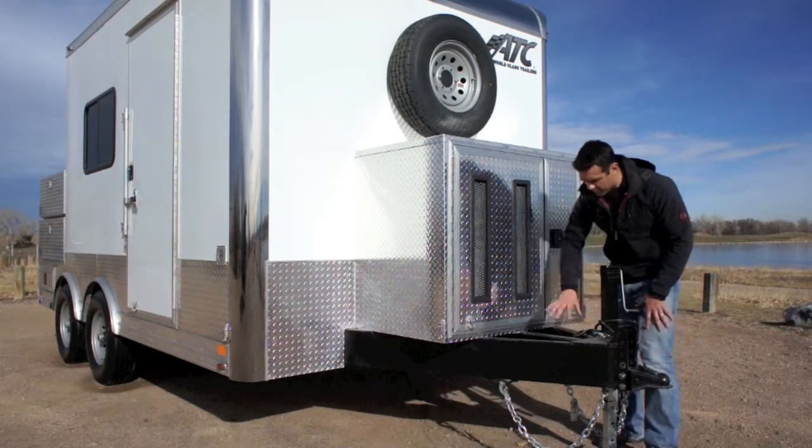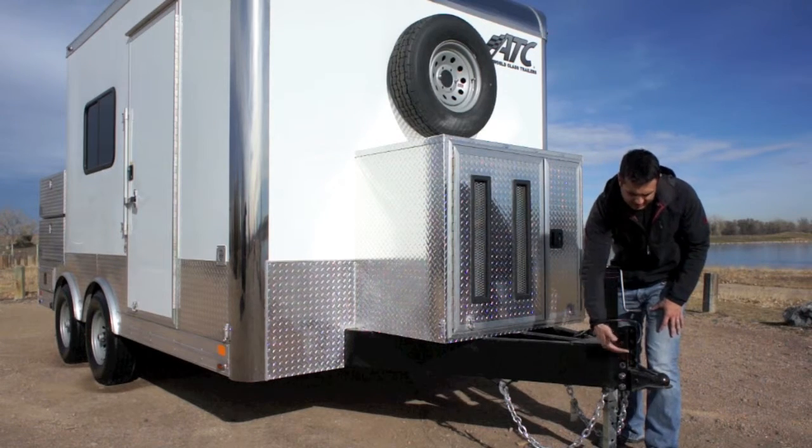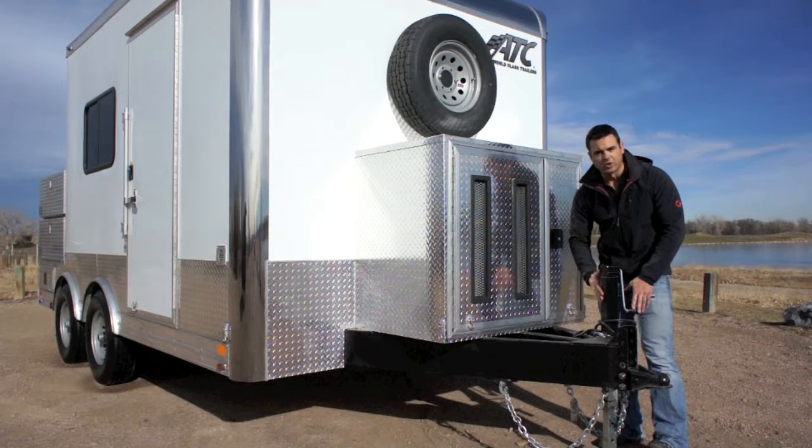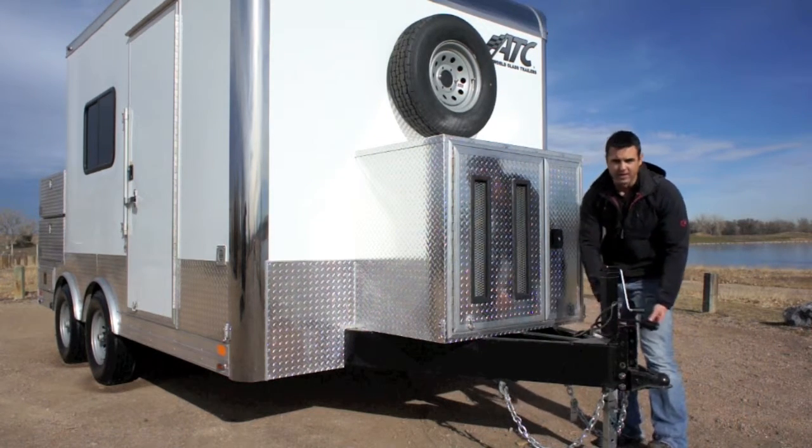You've got an 8-inch x 2-inch triple tube tongue, a 2-5/16ths adjustable coupler, safety chain, breakaway battery kit, and a heavy duty drop leg jack.